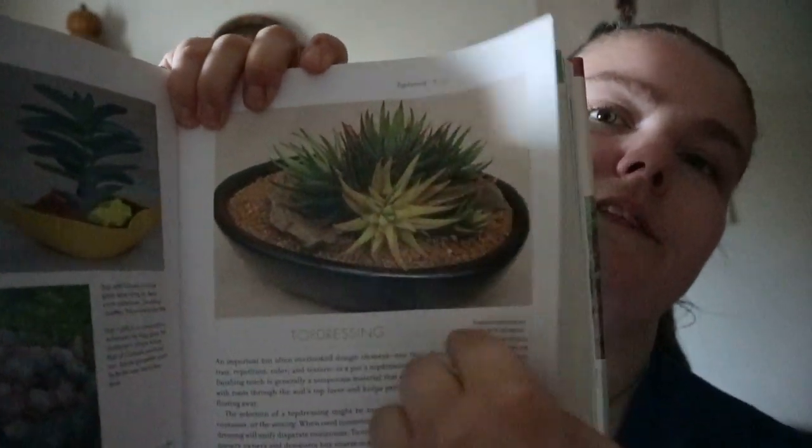It covers flea market finds, top dressing, and goes through plant groups like agaves, aloes, cacti, and tropical cacti. For each type of succulent group, it provides images along with ideas on how to use different things in the container, or how to use various objects as containers.